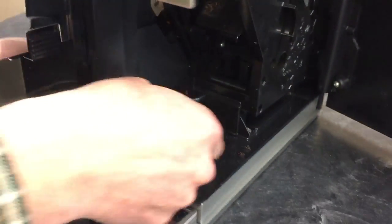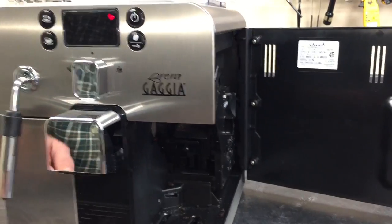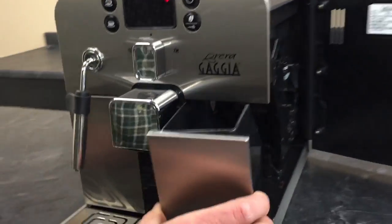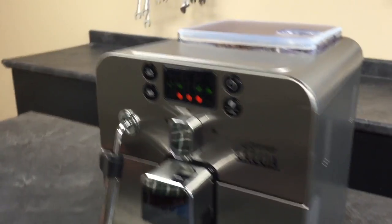We'll get that out of there. So you left the cardboard in and closed the door, and then the machine reset itself. Exactly — and you can slide that back in, fits in perfectly, and you're good to go.